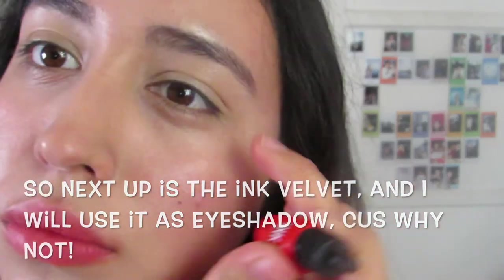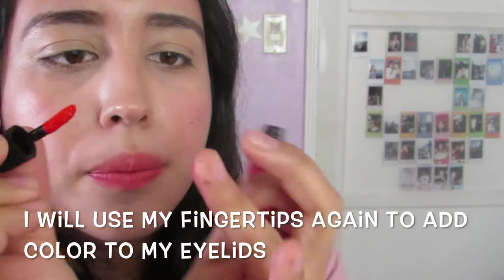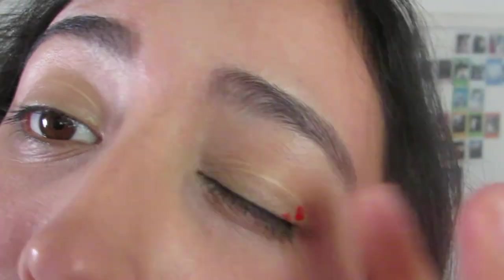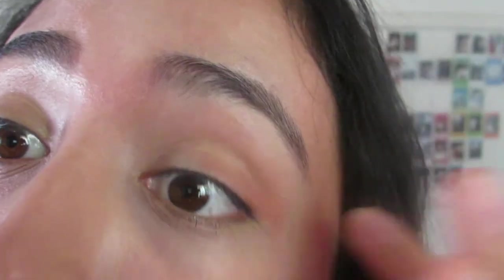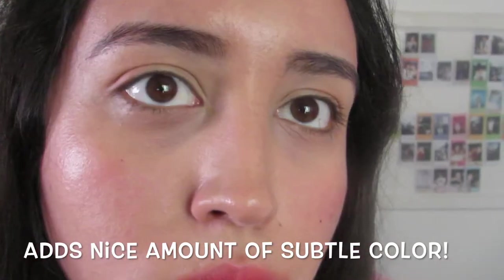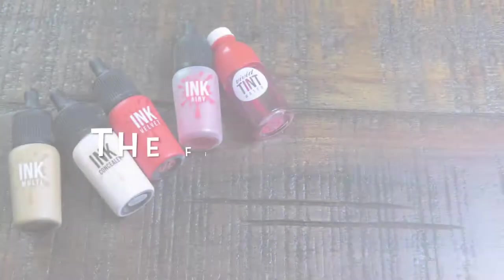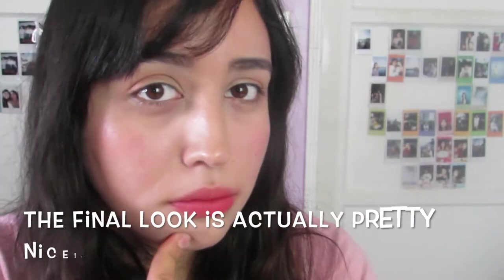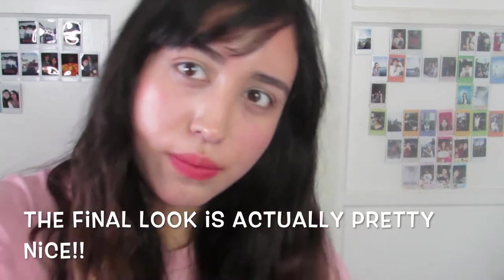I also tried the Ink Velvet on my eyes just to add more color — why not? The shade is a creamy formula, so I applied some to the outer corner of my eyes for a little more color and gradation. I actually liked it — it was very subtle and not sticky at all. Here is the final look overall. Did it give me a good face of makeup? It actually did — it's very smooth, looks kind of airy. It's a pretty good combo overall.